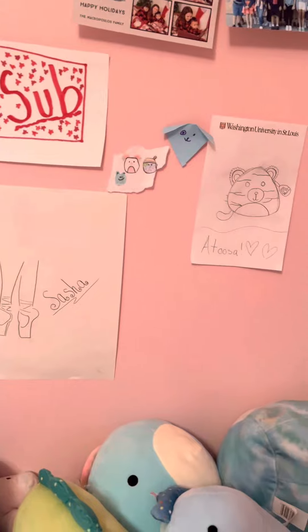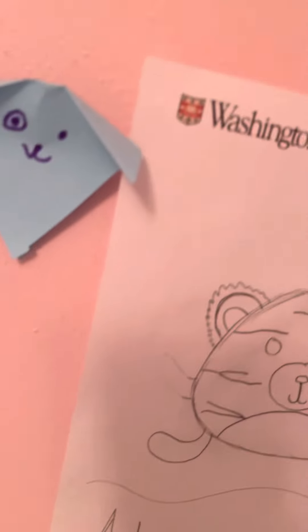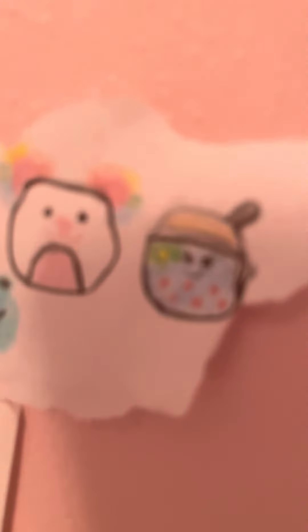Going across my bed, I have my wall of art stuff. I have some pictures up there, and right here I have a squishmallow drawing — my class made this one for me. Same with this puppy drawing. I made these cute little squishmallows, somebody drew that for me, and then I made that one today.